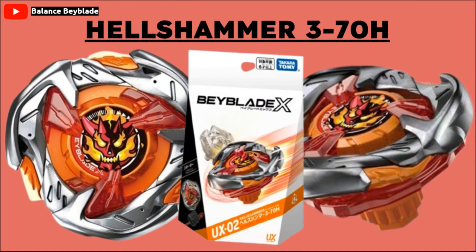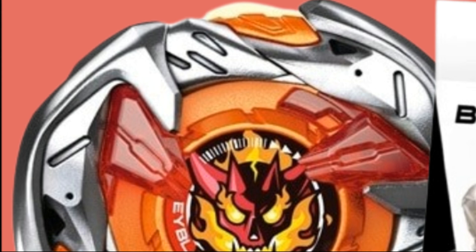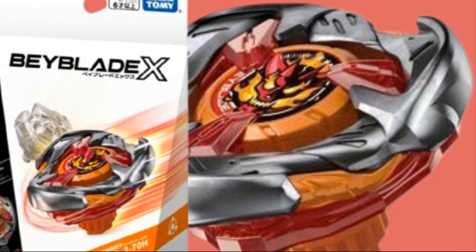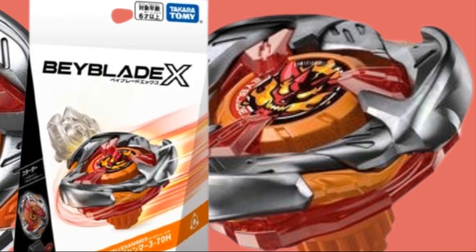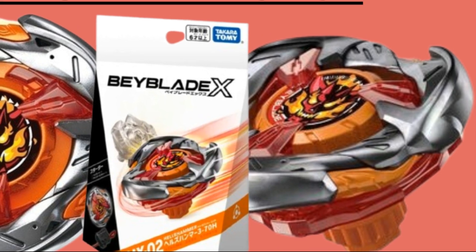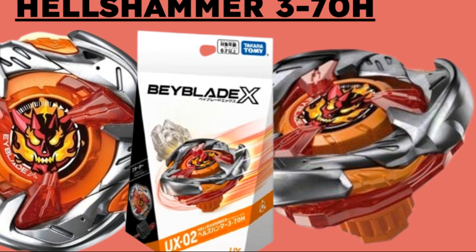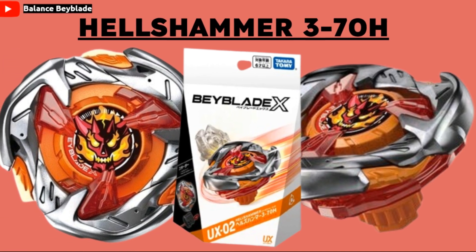For the next Beyblade, it is Hell's Hammer 370H. In my opinion, this is probably the most questionable one we're looking at in this video because of the plastic around it. Hell's Hammer has a kind of triangular shape design as a balance type, but there are also three plastic tabs sticking out. My question is: will these actually break off easily, because they look exposed to attack. And if they do break off, will it also be off balance, similar to Drawn Buster? Besides that, this looks really cool, and the three points connecting to the icon are actually plastic with these new UX Beyblades. The icon in the middle looks pretty cool too.